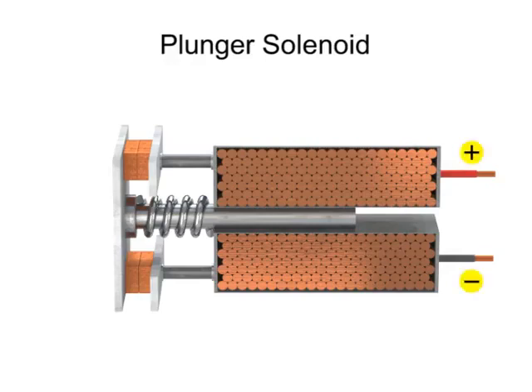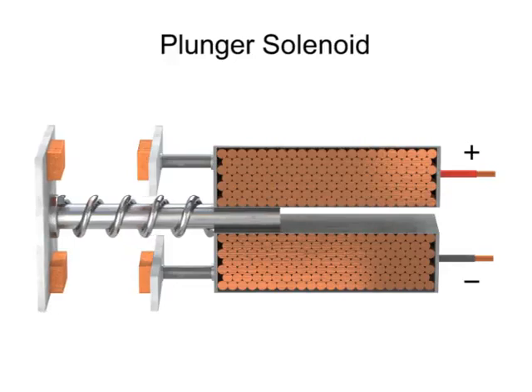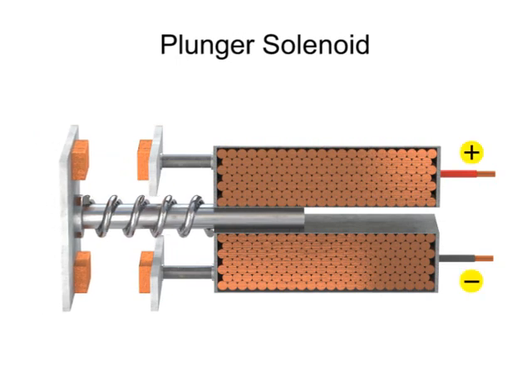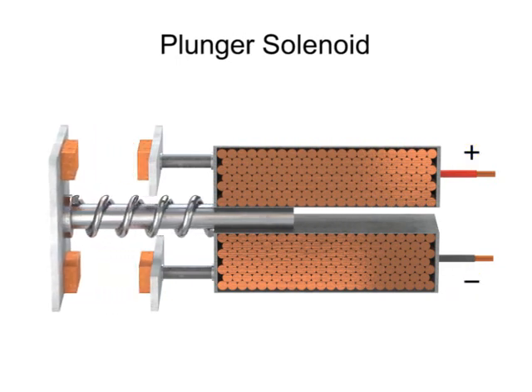When the current is turned off, the magnetic force is removed, and the tension in the spring forces the rod back out to its original resting position. This back-and-forth motion of the rod to control a circuit is used to operate a variety of mechanical devices.